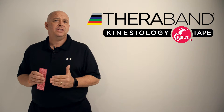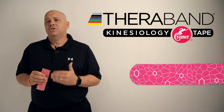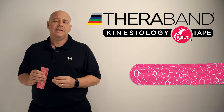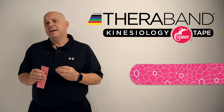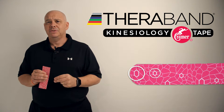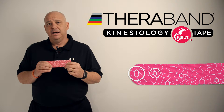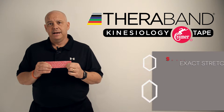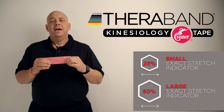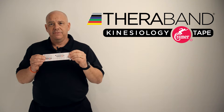First of all, the most important differentiating feature of this tape is going to be the exact stretch indicators. The exact stretch indicators tell us exactly how much tension we're able to put on our kinesiology tape when we apply it to the skin. Within the TheraBand kinesiology tape exact stretch indicators, we have a 25% and a 50% stretch indicator. The small hexagon when stretched becomes an equal-sided hexagon at 25% tension. The larger hexagon when stretched becomes an equal-sided hexagon at 50% stretch, and that's easily referenced on the back of the tape.